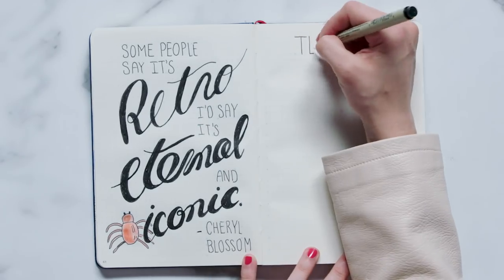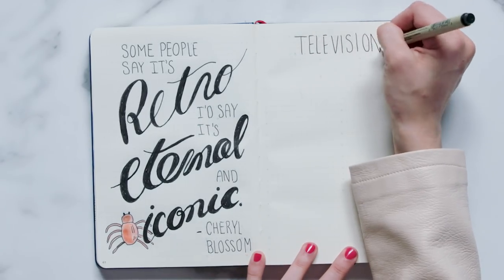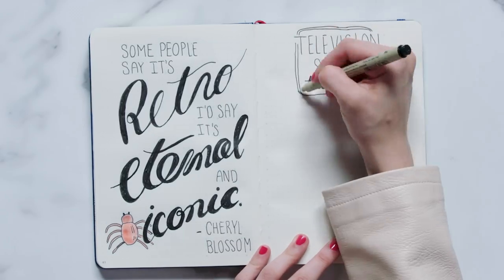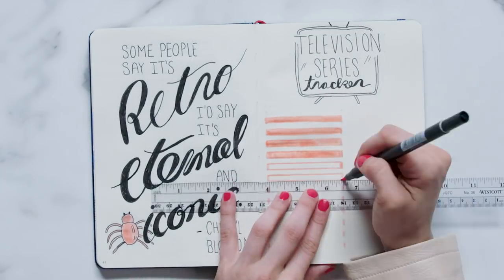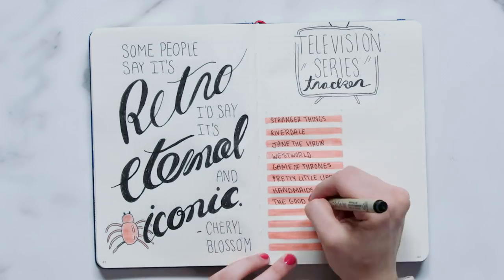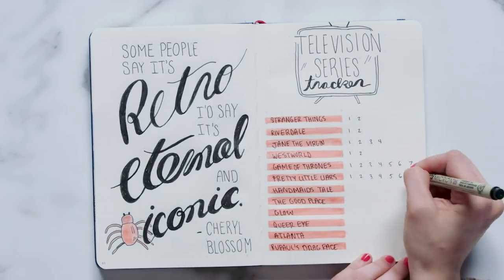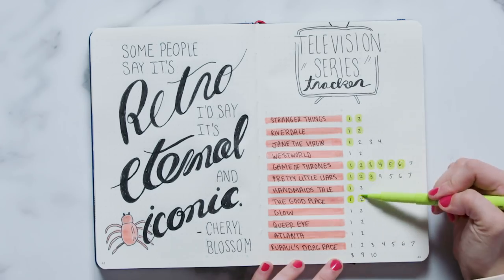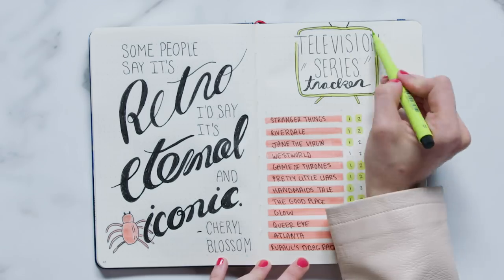To prevent severe Riverdale withdrawal in between seasons, I keep a running list of all the TV shows I want to watch. I wrote 'television series' in tall, skinny letters at the top, and then underneath I wrote the word 'tracker' in calligraphy. Then I drew the outline of a TV around my header — even though, let's be honest, most of us are probably watching on the computer. Two boxes below that, I took my coral marker and drew lines that were 15 boxes long all the way down the page. Once my coral ink dried, I wrote the names of the series I want to track, and next to each series title I wrote the number of seasons each show currently has out. To use this spread, once you finish watching an entire season, you can color over the number with a green circle.